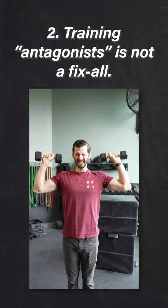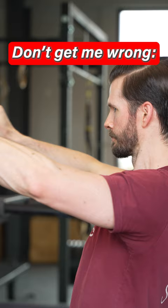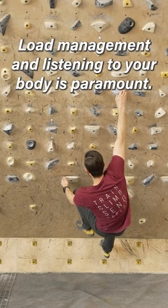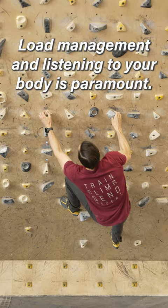Second, working every antagonist we can think of is not the ultimate silver bullet for injury prevention that many people think. While I'm absolutely in favor of having a strong, balanced musculature, most of the injuries I see in my practice are not simply due to muscle imbalances. They're due to poor load management and not listening to your body. A million antagonist exercises won't save you from climbing on severely impaired tissue, so make sure you nail your programming and recovery first and foremost.